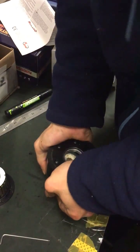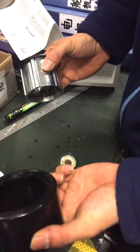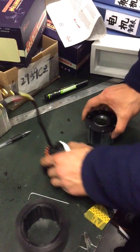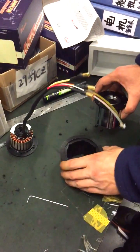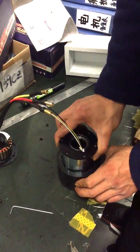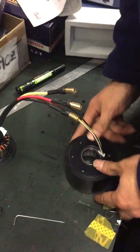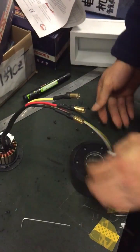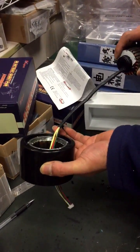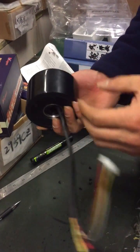Remove the PU tire — it's very easy. Then choose the PU color you want, put the new tire in, and reassemble the stator.